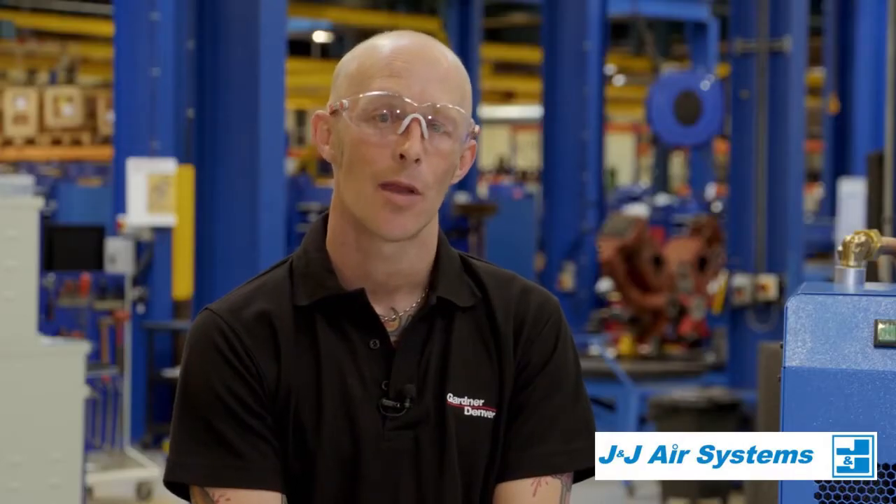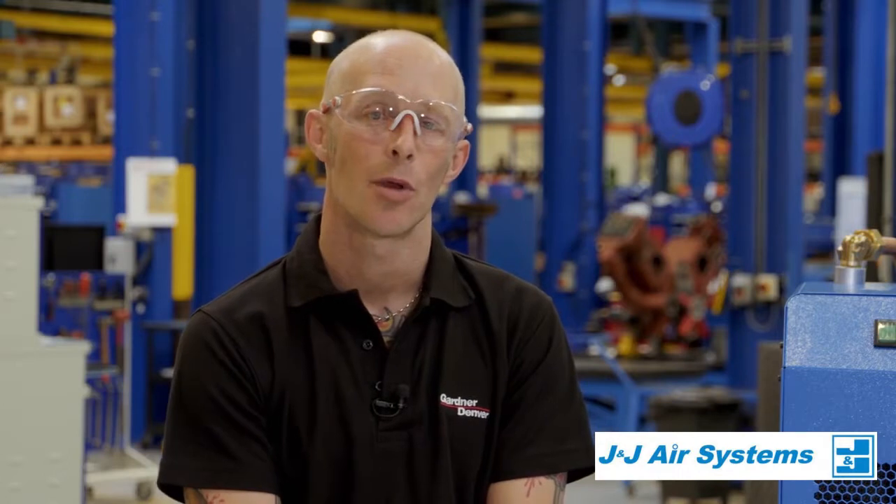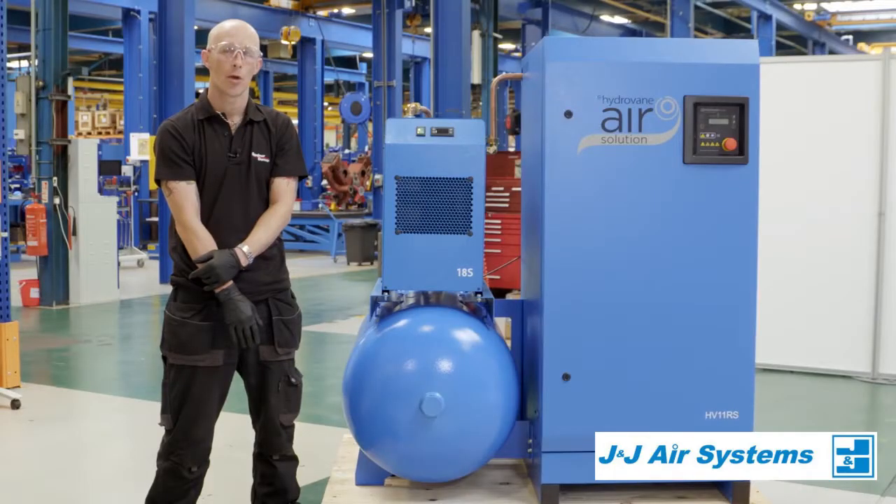When servicing, we recommend that you use a qualified engineer and that we ensure we use genuine parts, because the use of non-genuine parts, although it may save you pennies in the short term, will definitely cost you in the future.